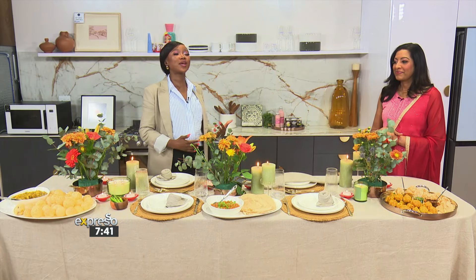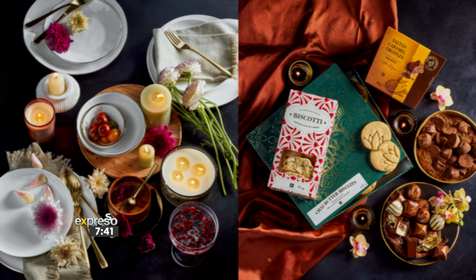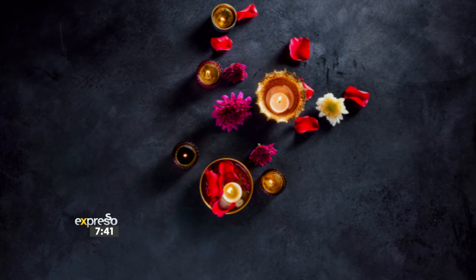Diwali is all about the triumph of good over evil, light over darkness. It is a spiritual experience that is also all about spending time with your loved ones. So how do you do so? You set a table, you have a good time, you make food. This is what Lorraine has been teaching us. We want to find out what is the best way that we can set these tables for Diwali. Lorraine, are you still good? I'm still good.